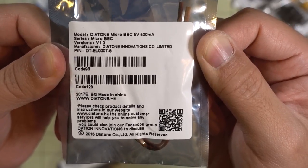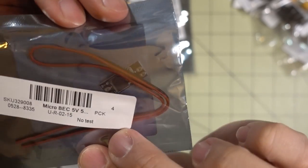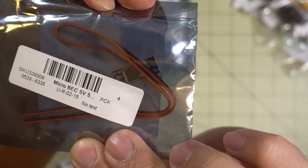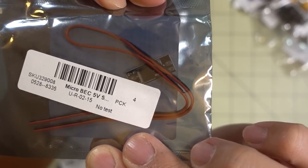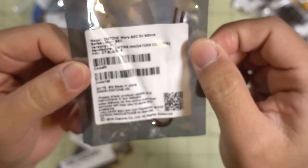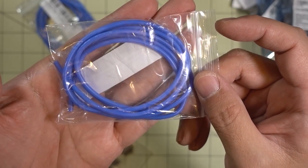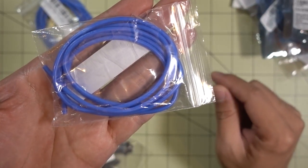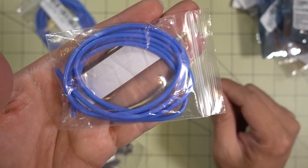I picked up some of these Diatone 5V micro BECs. That's what it looks like. It's mainly for builds where I'm using the 20-amp 4-in-1 ESCs that don't have a BEC on them, and I need 5V because I want to use, say, an SP Racing F3 or something that can't take direct battery voltage. I also picked up some 16-gauge silicone wire — this is also for the XC30 connectors, and 16-gauge should be the best size for that without any issues in terms of current draw.